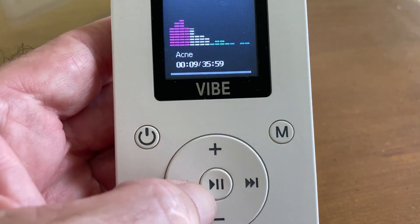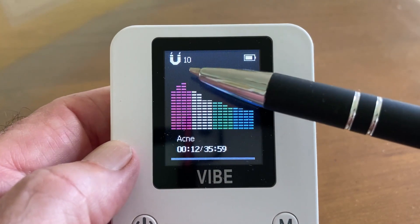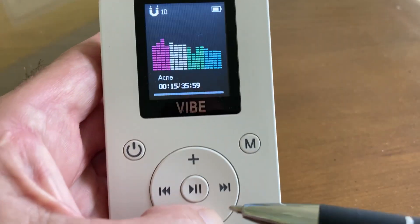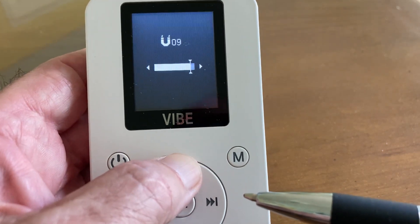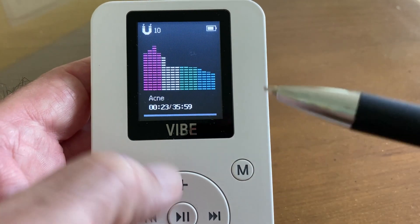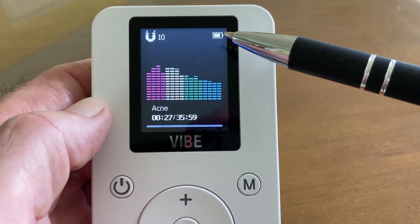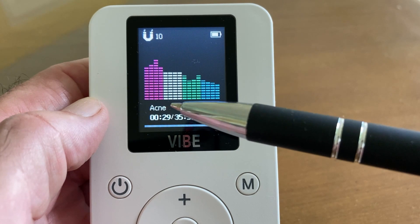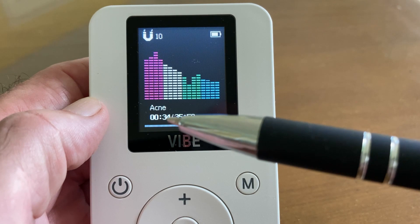The play and the pause button, by the way, is the same button. This right here is magnetic strength — most people will run it at 10. You change it with the plus and minus buttons if you want to go lower, but most people will run it at 10 unless you're energy sensitive. That's the energy level. This is the battery status right here. This is the program that's running. These bars are the frequencies that show you it's running. And then this is the clock.